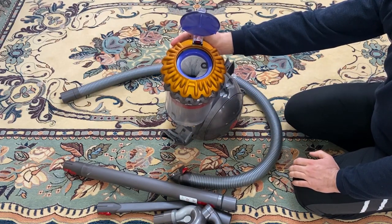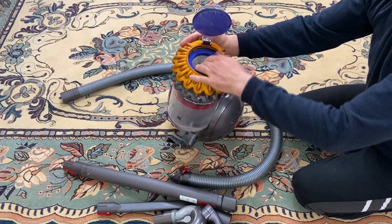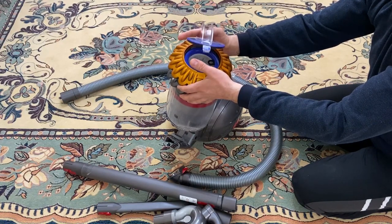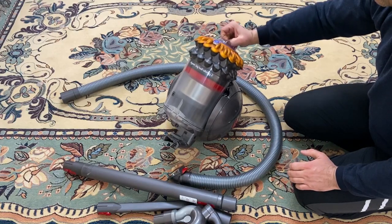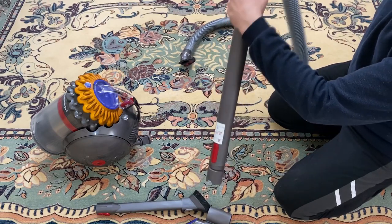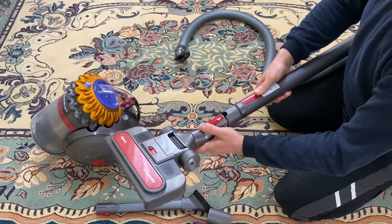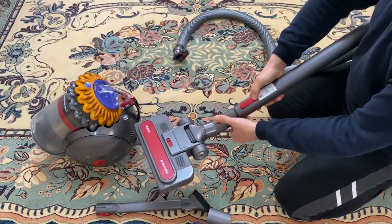Üretici firma filtrenin ayda bir yıkanmasını tavsiye ediyor. Yıkanabilir filtresi var. Bu yıkanabilir filtreyi biz bir yıldır 3-4 defa ancak yıkadık, çok gerekli olmadı. Onun dışında yıkanacak herhangi bir filtresi yok cihazın; HEPA filtre gibi derdiniz yok. Bu da teleskopik uzayabilir biçimde yapılmış. En son ucu taktığımızda kullanıma hazır hale geliyor.